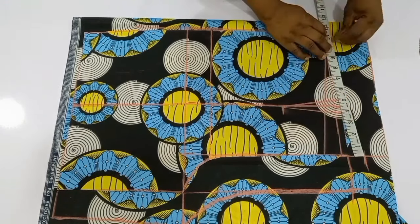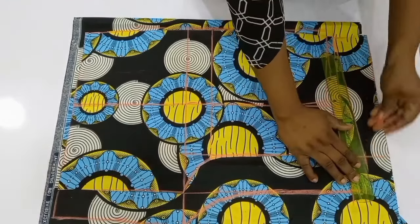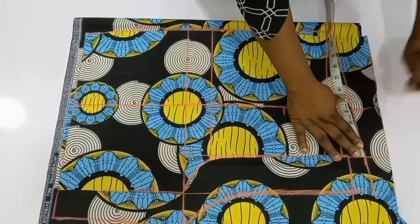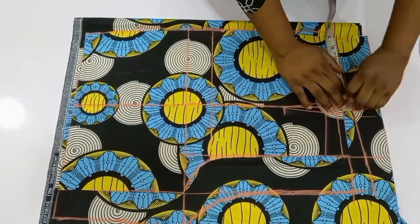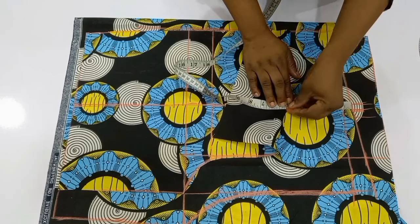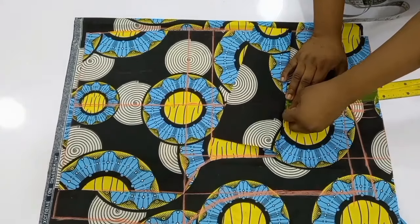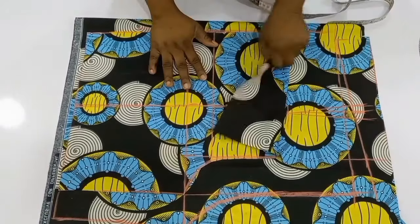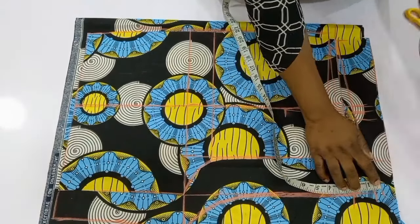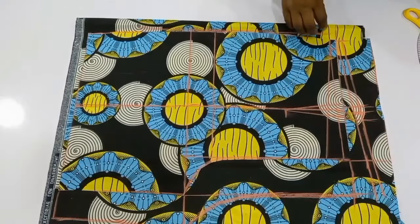After that, I'm going to measure my waist circumference plus the dart allowance of one inch, take it down like this, and equally extend it outward. Now I'm going to input my dart intake for the back — I made sure that I have four inches, just like for the front, and marked out half an inch on both sides. For the depth of the dart, I'm going to use five inches, which is one inch bigger than what I used for the front. I'll go ahead and connect the dart lines, and then input my sewing allowance — half an inch for joining the back to the band as well. After connecting it, I'll go ahead and cut this out.